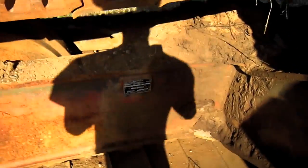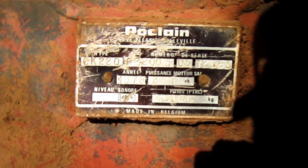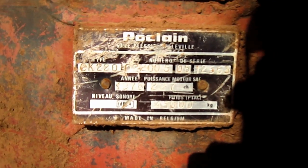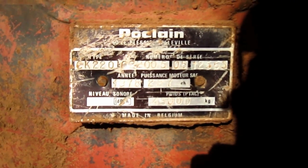If you look right here on the side of the crawler frame, you can see the original manufacturer's plate that says Poclain, and you can see where it lists the machine's serial number, the model number, and the year that this machine was built, which is 1978.